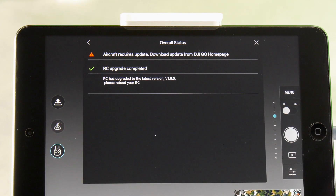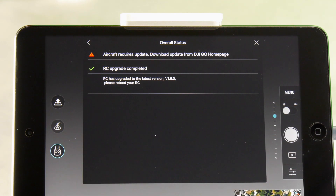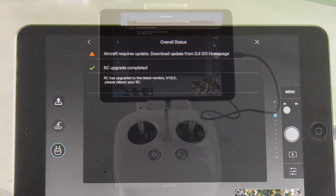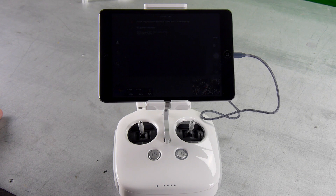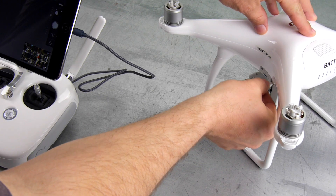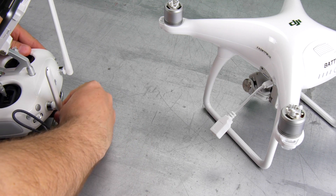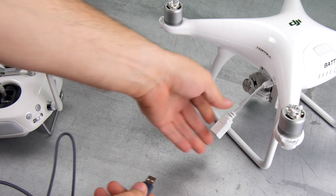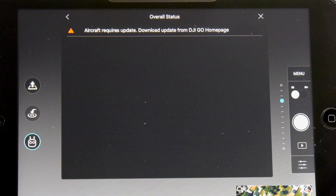Now it says the RC upgrade is complete — RC has upgraded to the latest version. It says please reboot your RC, so go ahead and power it down, let it shut off, then power it right back up. Now, using the adapter, attach your mobile device to the adapter and then plug that into the side of the Phantom 4, and wait for the next set of instructions.